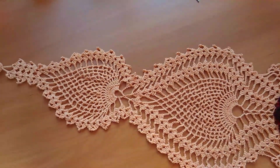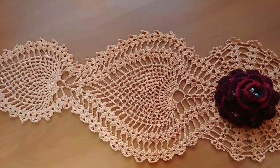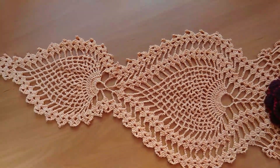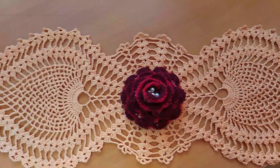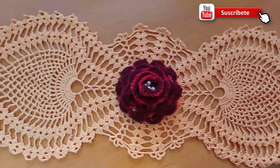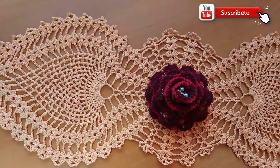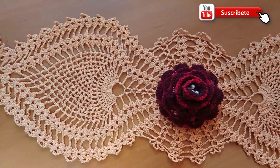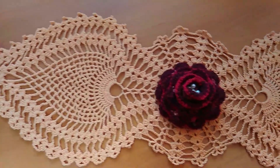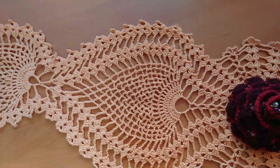Les voy a enseñar a tejer esta hermosa carpeta, centro de mesa, que queda muy bonito. Su diseño son dos piñas que se van tejiendo a lo largo, una parte y la otra parte que también se va tejiendo igual. Tiene una flor en la parte del medio que también se las enseño en un video aparte que también está aquí en el canal para que ustedes la puedan tejer si es que les gusta.